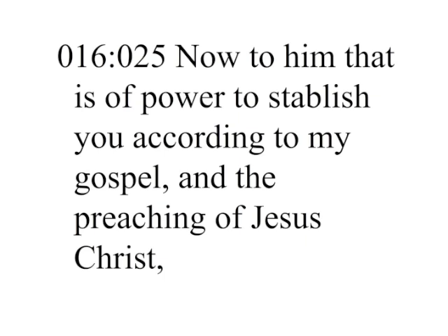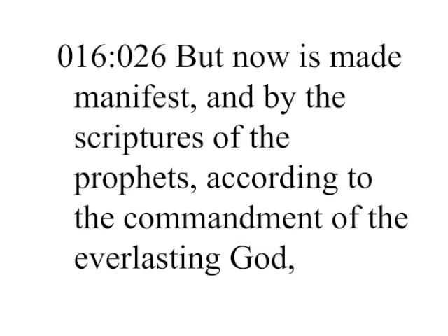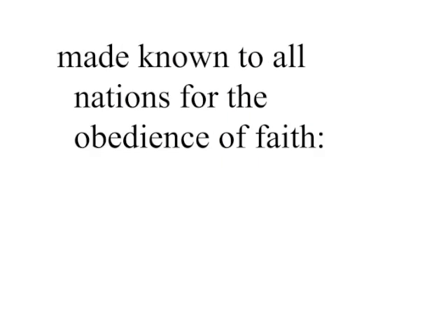Now to him that is of power to establish you according to my gospel and the preaching of Jesus Christ, according to the revelation of the mystery which was kept secret since the world began, but now is made manifest, and by the scriptures of the prophets, according to the commandment of the everlasting God, made known to all nations for the obedience of faith — to God only wise be glory through Jesus Christ forever. Amen.